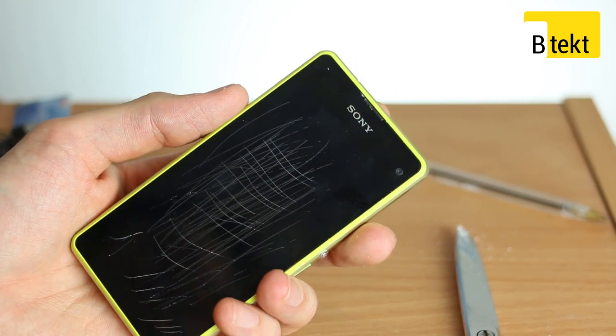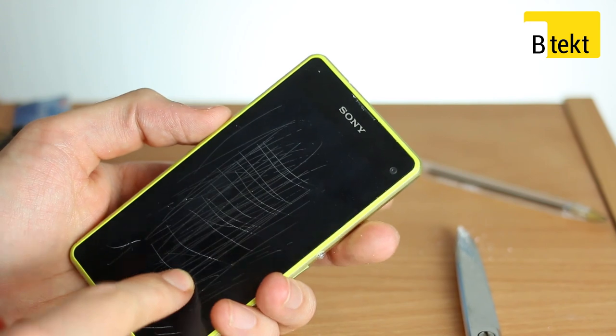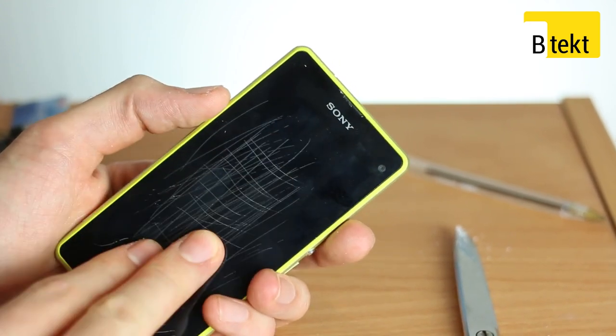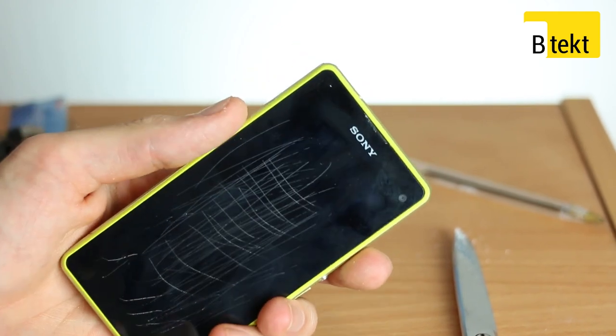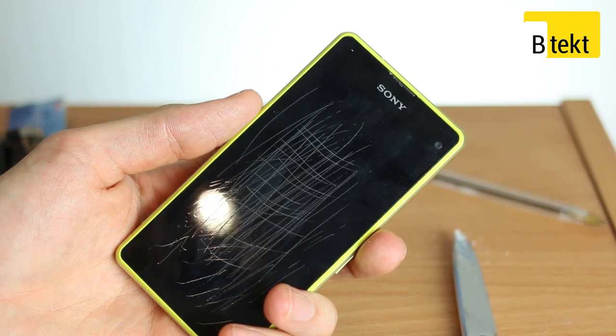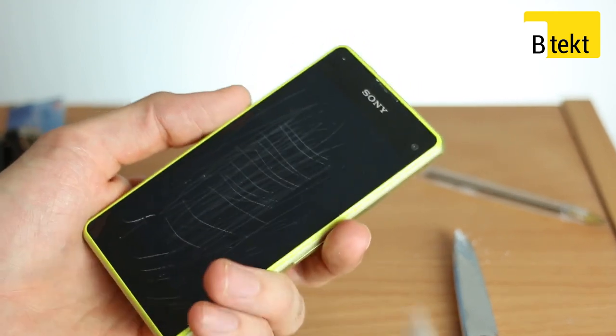Now the final thing we're going to say: loads of you are going to comment below that you want us to scratch the glass underneath. No. Sorry, we can't do that. This is Sony's phone that they've actually lent us, so we can show you exactly how to do this. But if you want to try and go ahead and post the video yourselves, be our guests. Alright, let's get to it.